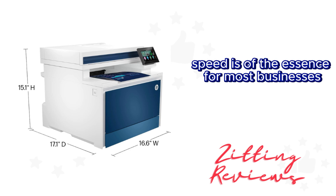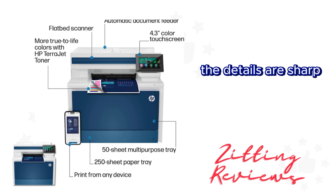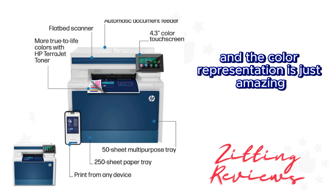Speed is of the essence for most businesses, and this printer delivers. It prints up to 35 color pages per minute, and the details are sharp and the color representation is just amazing.